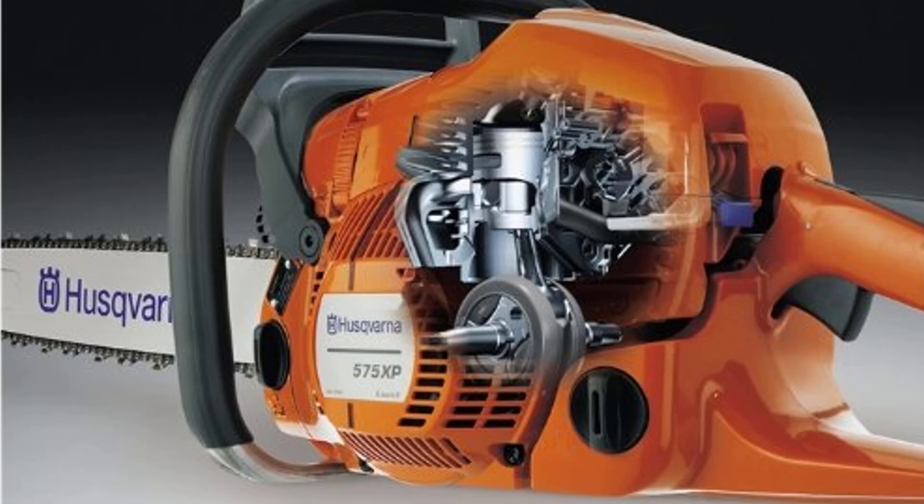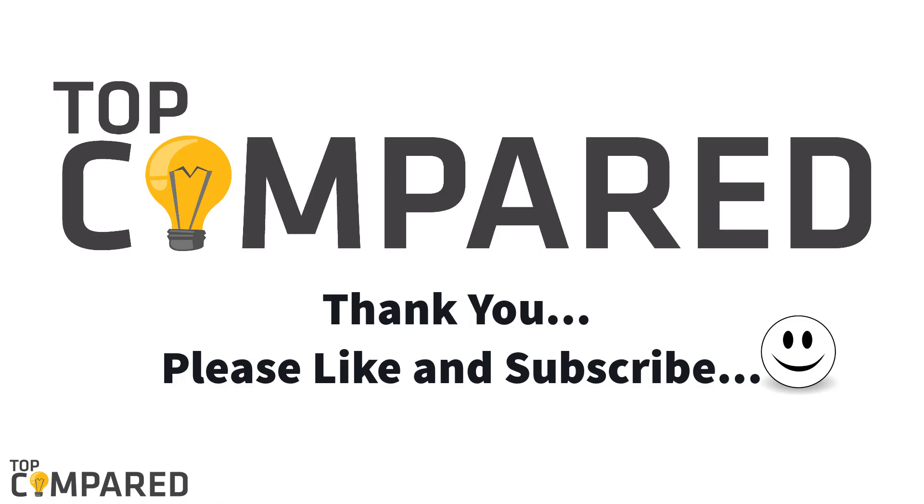After considerable contemplation, I have come to the conclusion that I would go with the Husqvarna 460 Rancher 20-inch 60cc chainsaw. This saw is compact and offers the smoothest wood-cutting experience. I have attached the product links in the description box below. Please like and subscribe to our channel for more such informative videos. Thank you.